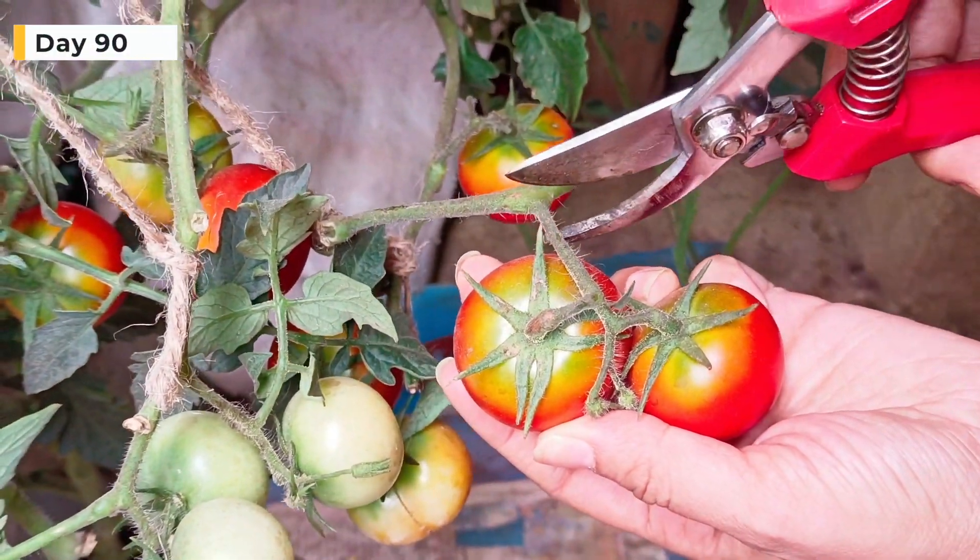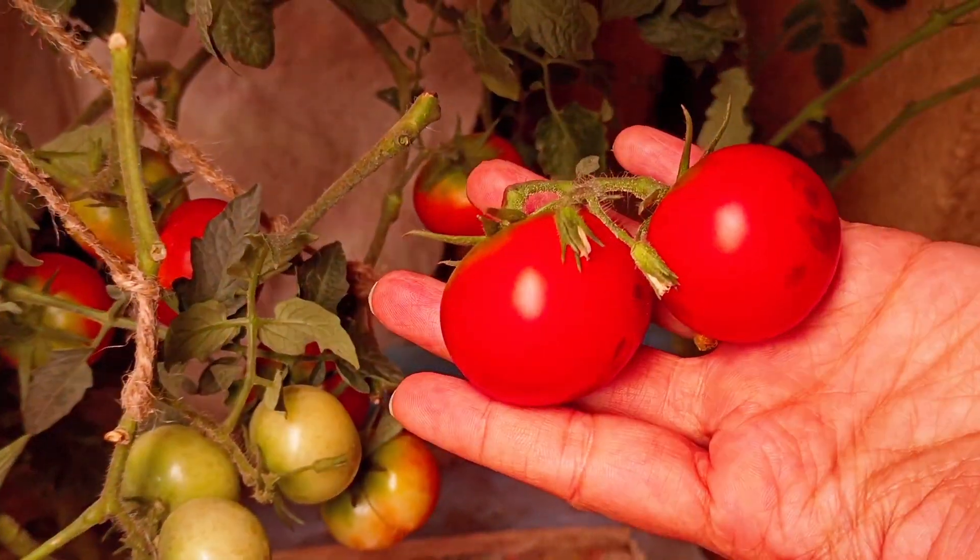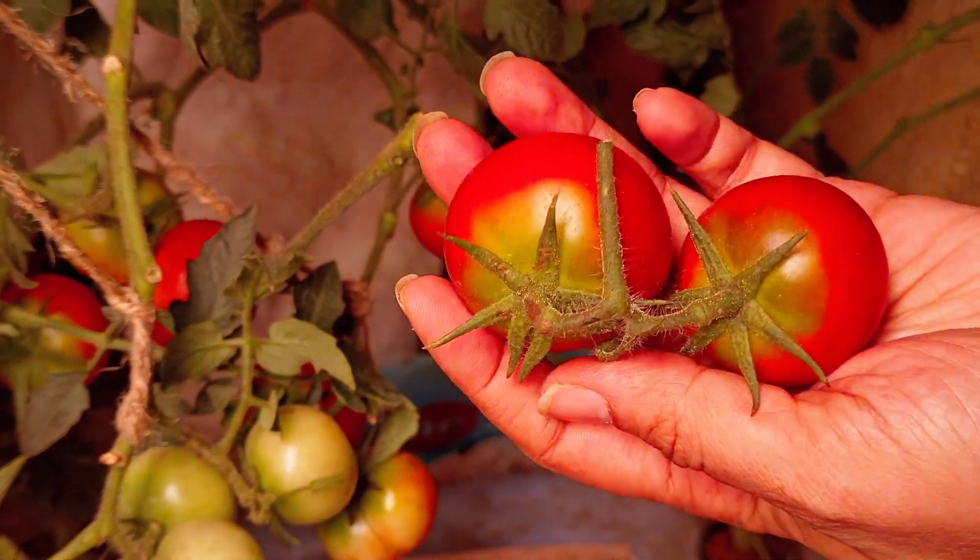Now it's time to harvest the fruit of your hard work. It is recommended to cut the bunch to increase the shelf life. The size of the tomatoes is moderate.